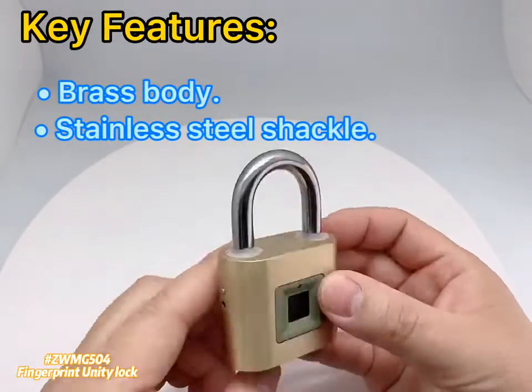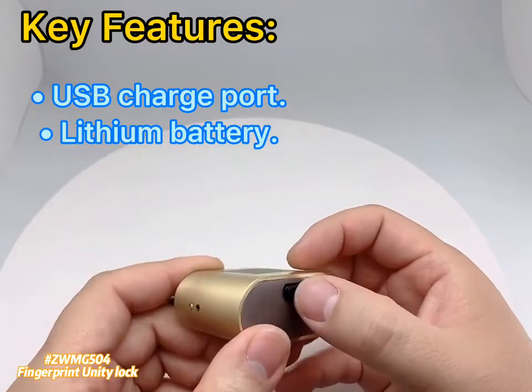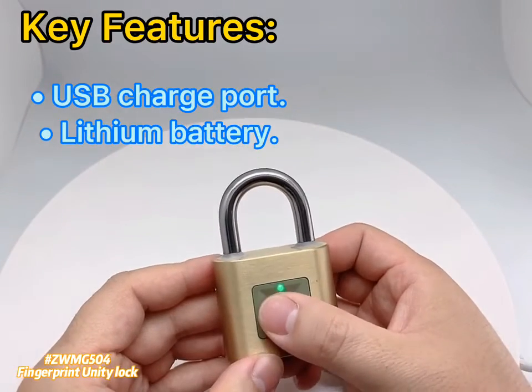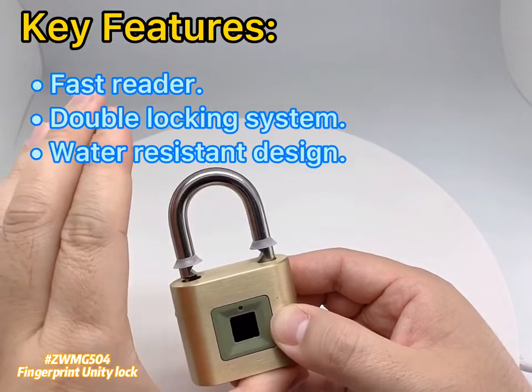RasBody Stainless Steel Shackle. USB Charge Port, Li-ion Battery. Fast Reader, Double Locking System, Waterproof Instant Design.